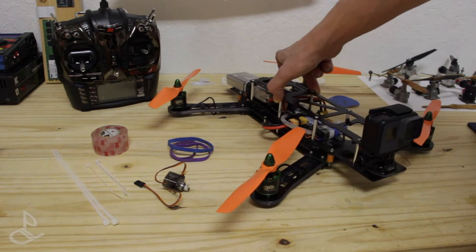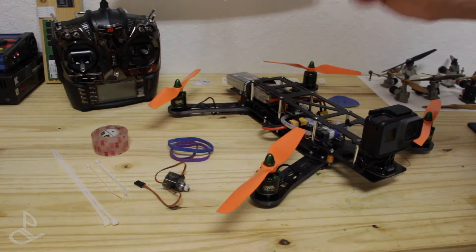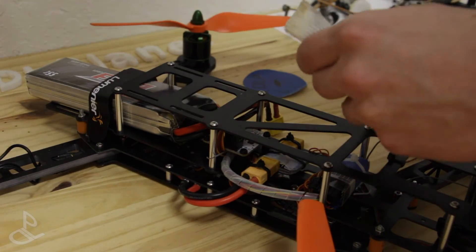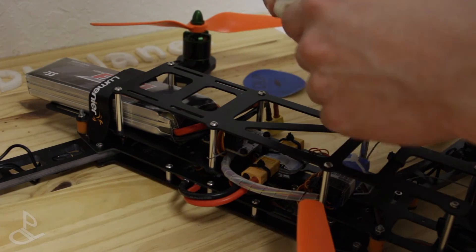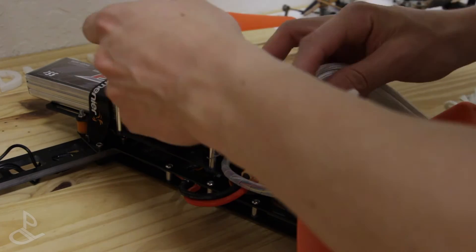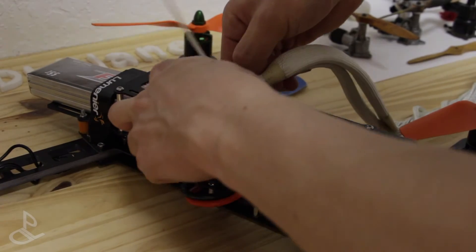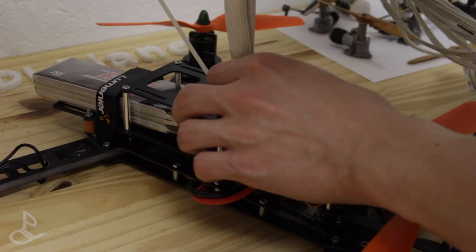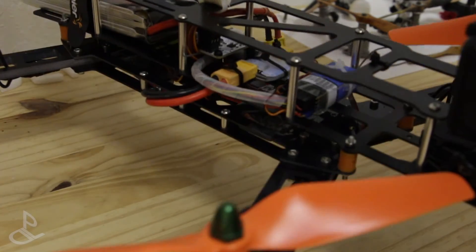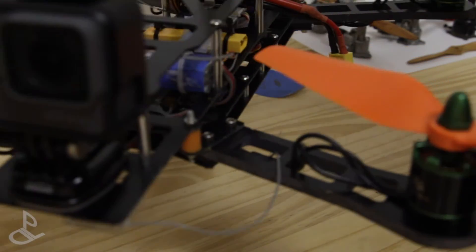Now I'm going to attach the parachute here using some zip ties. Using a zip tie or two, I'm going to attach the parachute right on the CG as I said. I'm going to use white zip ties on purpose so that way I can see them easily. And sure enough, it doesn't tilt to one side or the other.